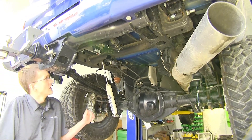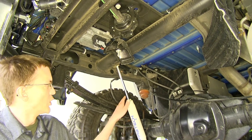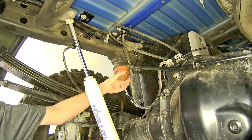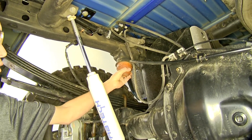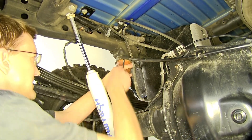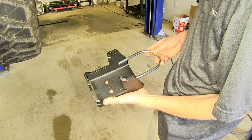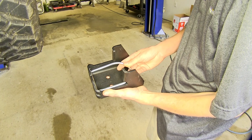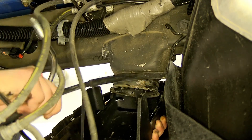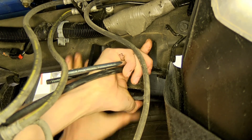Here we are underneath our truck. We went ahead and removed our spare tire just to give us a little more room to work when filming — you don't need to remove the spare tire when installing this. The first thing we need to do is locate our bump stop and remove it. We'll just take a screwdriver, prop up, pull down, and remove. Now we'll take our upper frame bracket and our U-bolt, slide it into position, then take our frame bracket and slide it around our bump stop bracket. Make sure it sits flush against the bump stop.